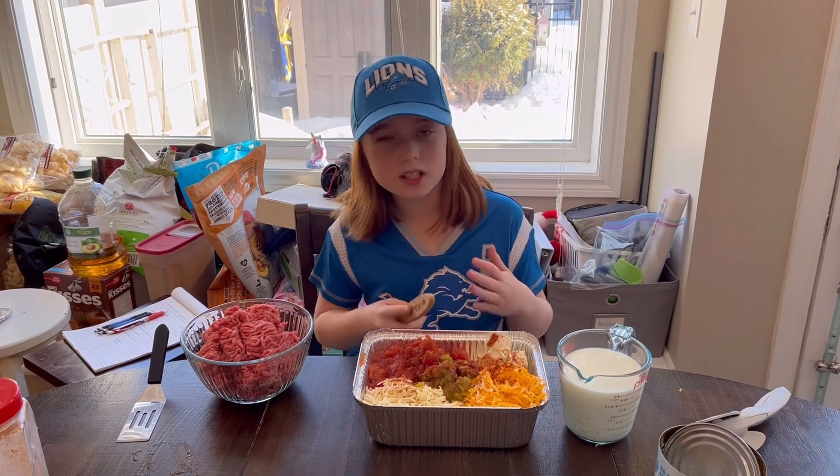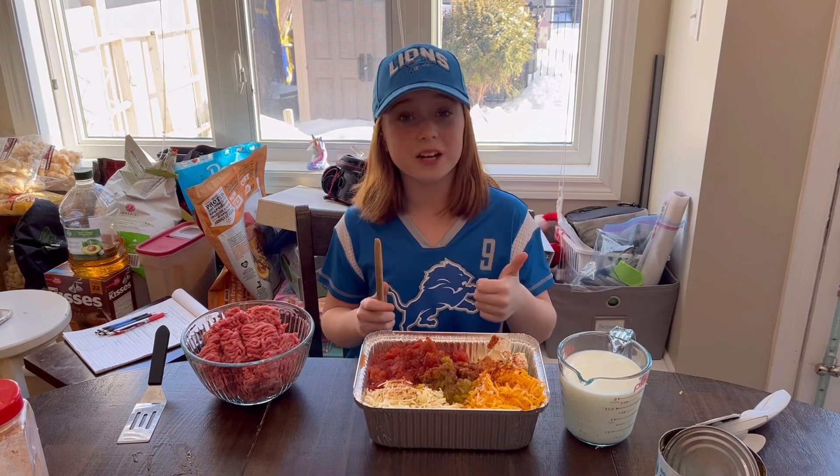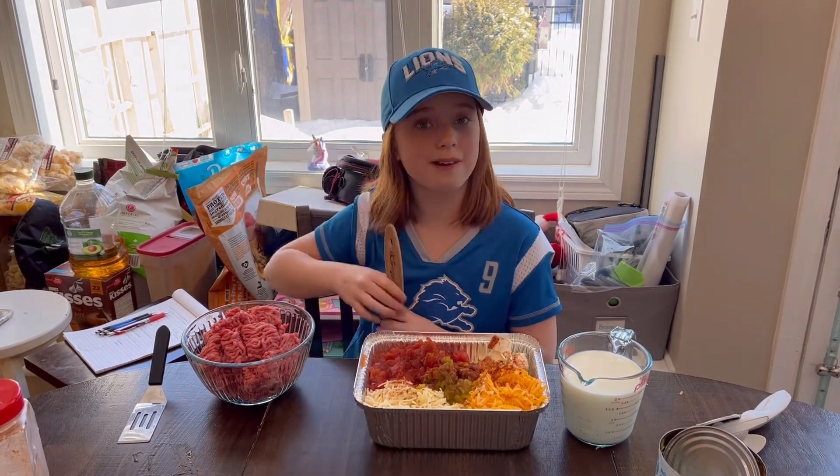I don't know how much this is going to make, but if it ends up being too much, that's alright because I've got another tin. So I'm going to bring this outside in a minute and we'll start grilling.